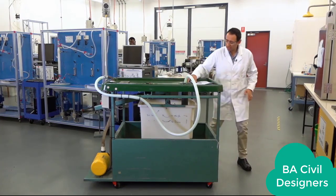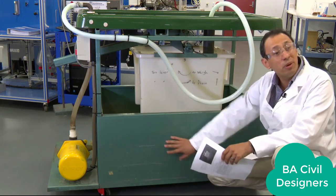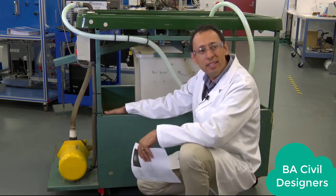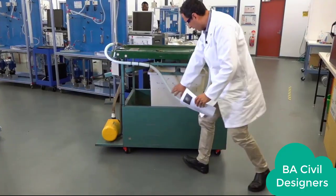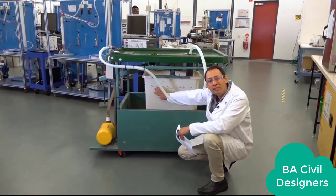First, what we have here is the hydraulic bench. At the bottom we have a reservoir container with water inside. There is an input going to this pump. The pump takes water from the reservoir and sends it all the way through this pipe, coming through here and finally ending in this tank.